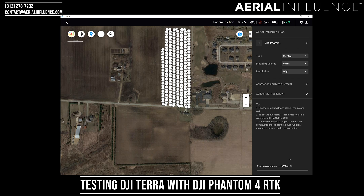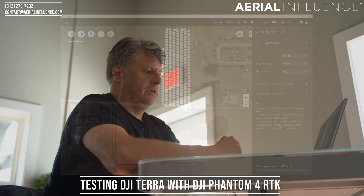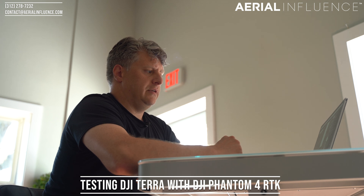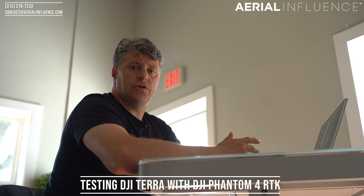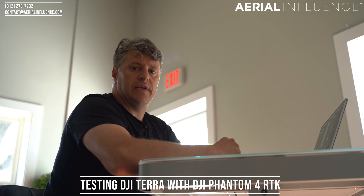It just jumped to four out of 234. So we will wait and we'll be back later after it's processed, and we'll show you all the outputs that it gave us.